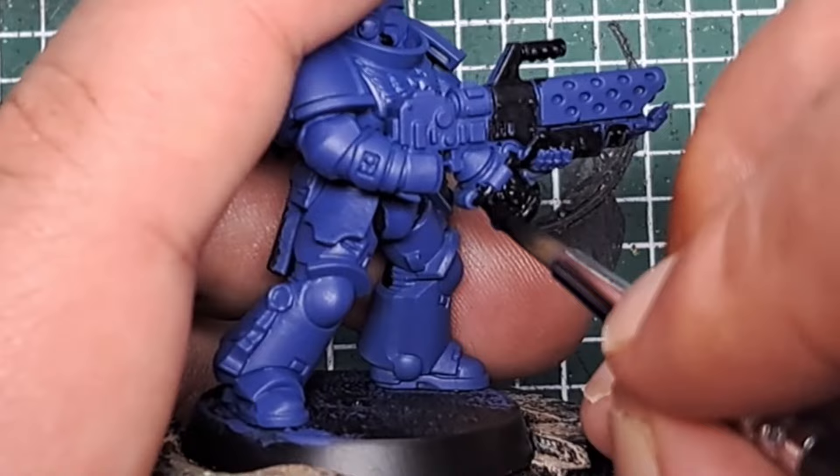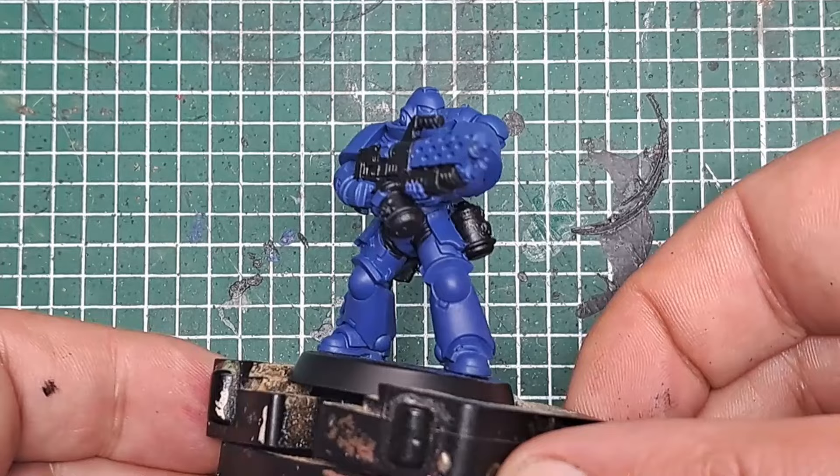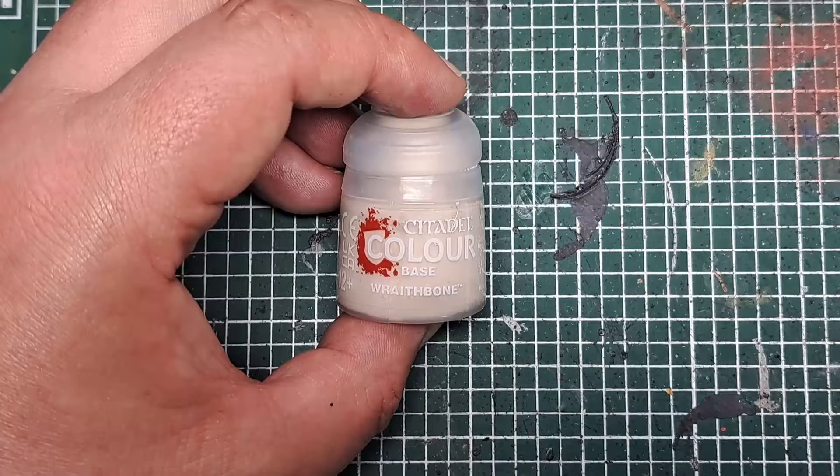Just take your time, work your way around the model, and pick out all of these areas with a couple of coats of Abaddon Black. After a couple of coats you can see that's blocked in all of those areas of undersuit and gun casing on the model.